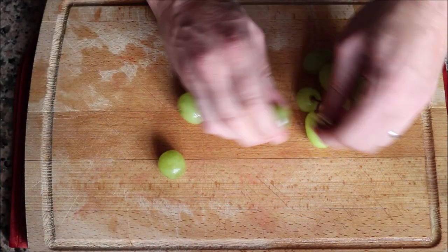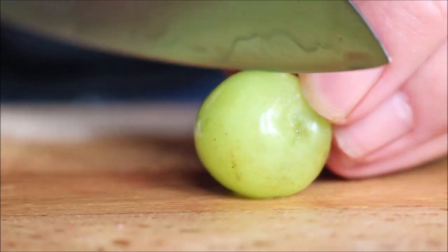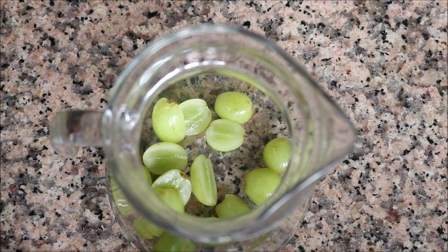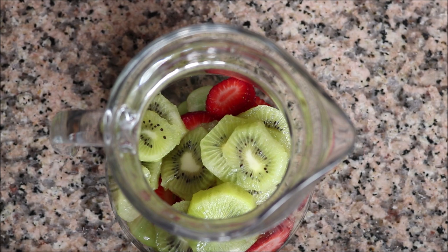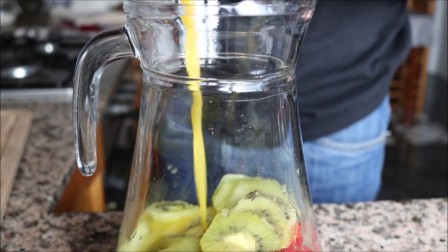For the final fruit to cut, I'm going to grab between 12 to 15 green seedless grapes and cut each one in half lengthwise. Now let's start assembling our Sangria de Cava — I'm going to add all the fruits we just cut into a large pitcher, then add in half a cup of orange juice. This one is store-bought, not from concentrate, with no pulp.